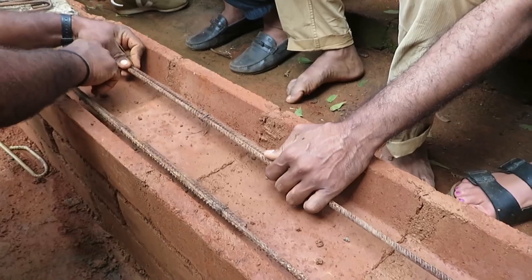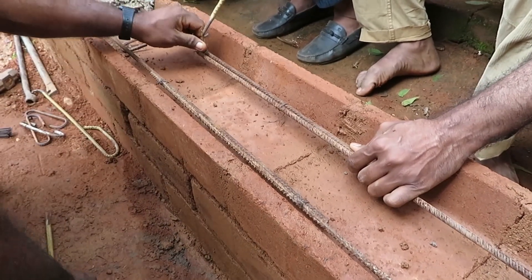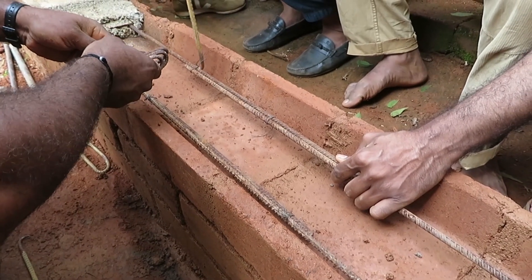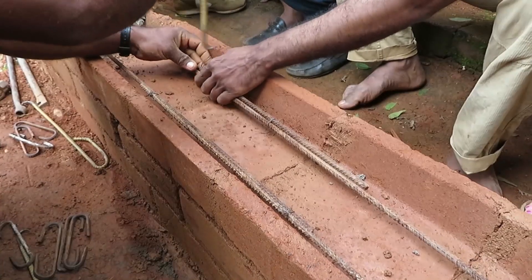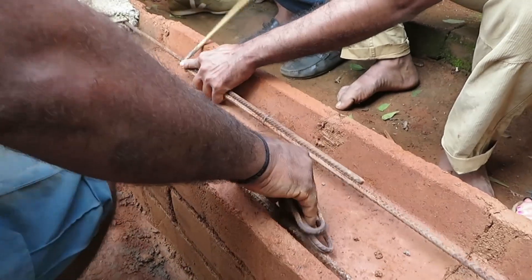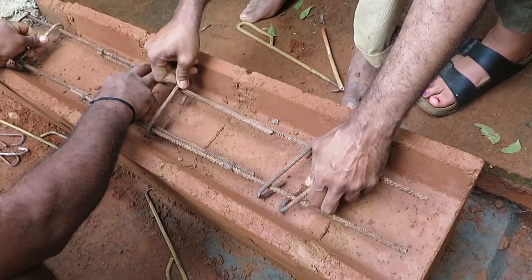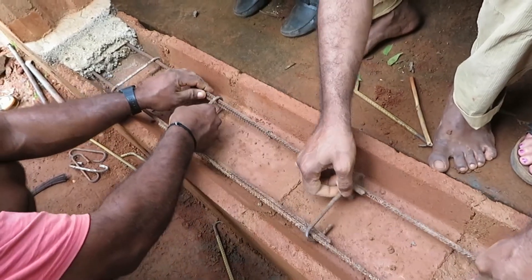I have to go with the stirrups. He is going to put on the stirrups. The spacing is 10cm by 25cm.